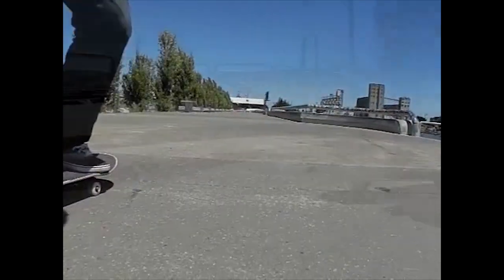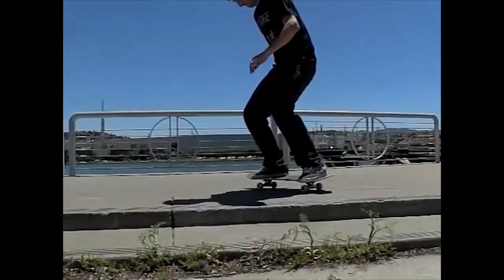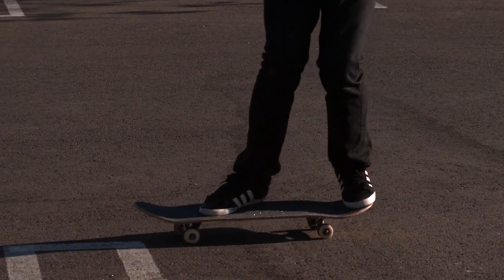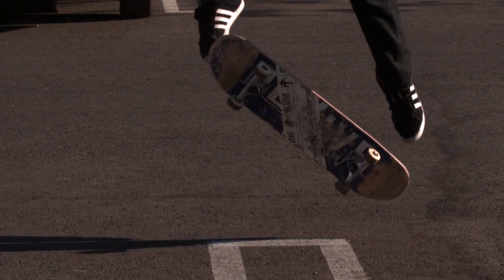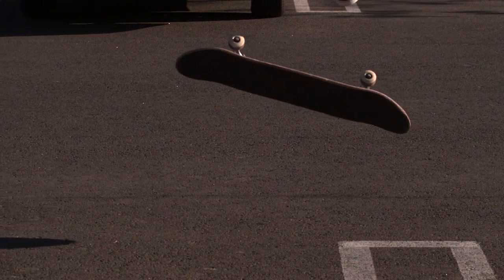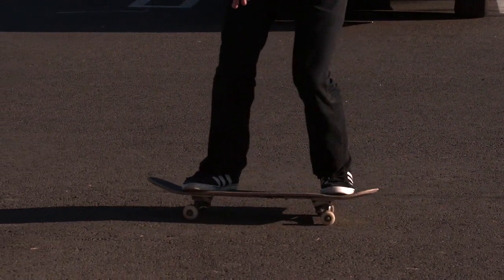The next thing on the kickflip that I want to work on is — watch my front foot right here. It goes forward and then it pops right there, and it just flicks a little bit more forward. That's how you handle it to not go rocket. When you handle it to not go rocket, it will flip much more level underneath you, and it's easier to catch and land more level. Watch my front foot again — flick out almost directly off the nose, and then the board spins almost right up into my back foot. If your board goes right into your back foot, you basically land the trick just by doing a proper flick.